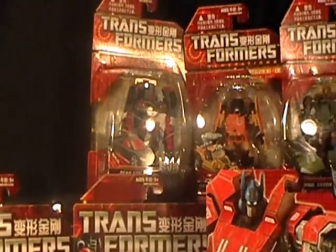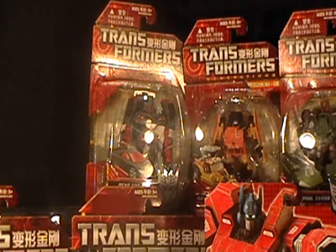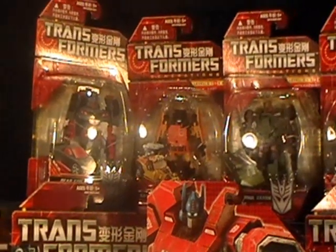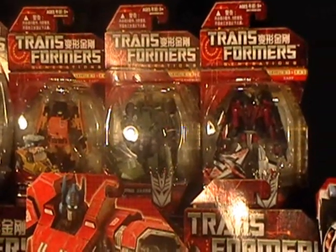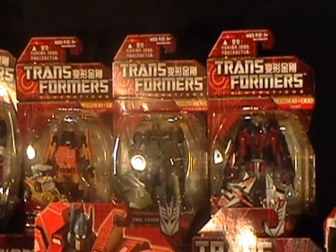These are the GDO Scout Class figures. That there is Dead End, next to him we have Sandstorm, next to him we have Brawl, and next to him we have Laserbeak. Fantastic looking figures, all of these GDO Scout Class figures.